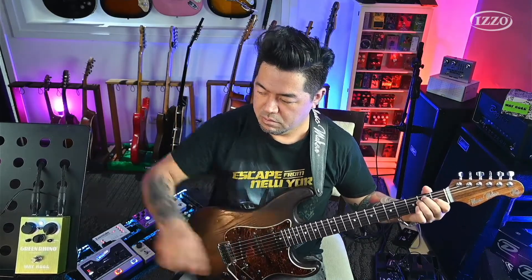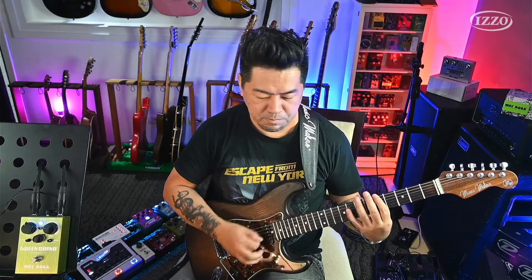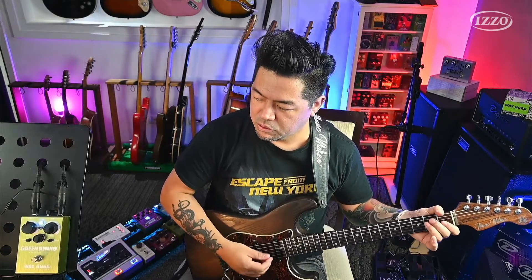Vocês podem reparar que o Drive zera, que é bem legal. Você pode usar ele como um Low Gain, que fica muito bom. Essa chave de cima anula o efeito dos knobs que dão o boost ou corte de 100 Hz e 500 Hz. É legal que ele tem uma travinha no meio — no zero ele tem uma lombadinha no knob para você saber que ele está no meio, ele trava ali, e aí você sabe exatamente quando ele está no zero.